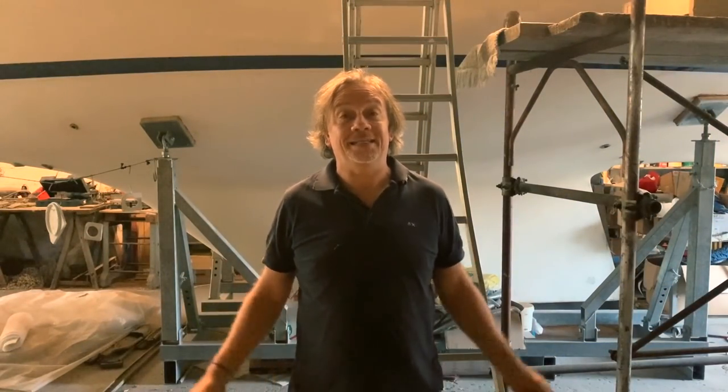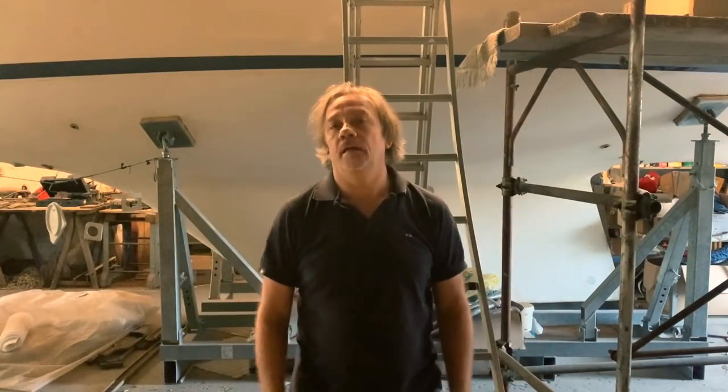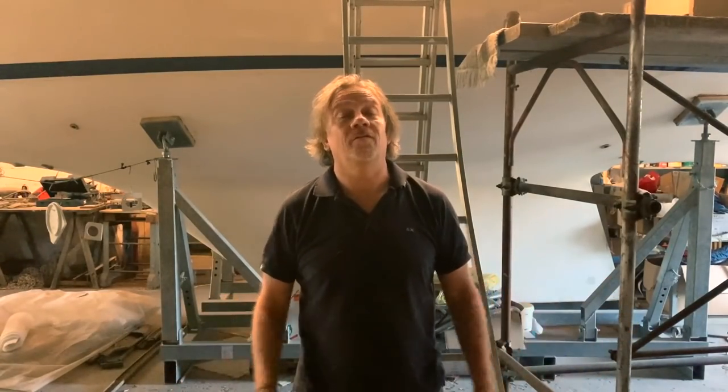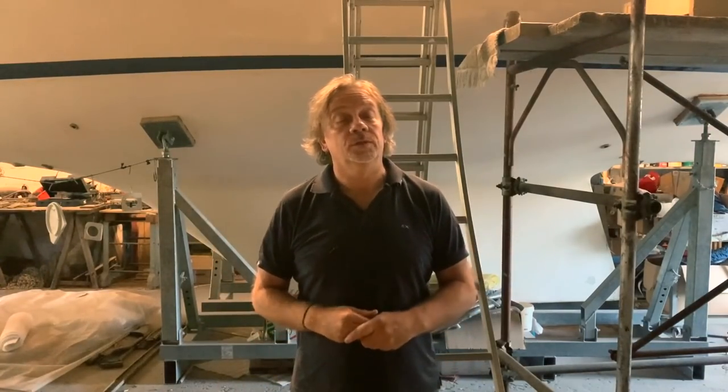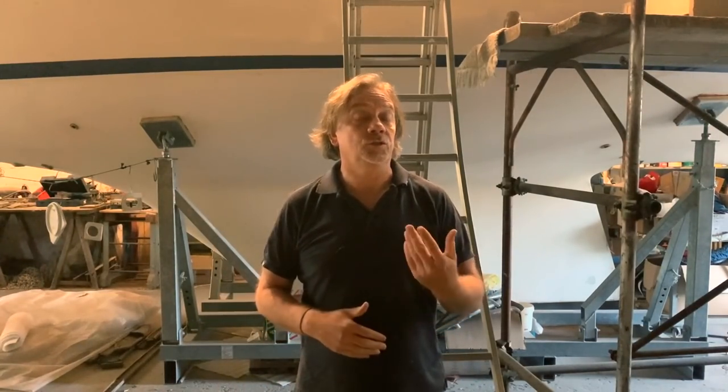Hi guys, welcome back to Power Plant. Another day inside here, I'm quite tired to be here, it's the 24th of August and a lot to do, but I hope cross fingers next year I will splash. Today I will show you some things I did in these last two weeks.